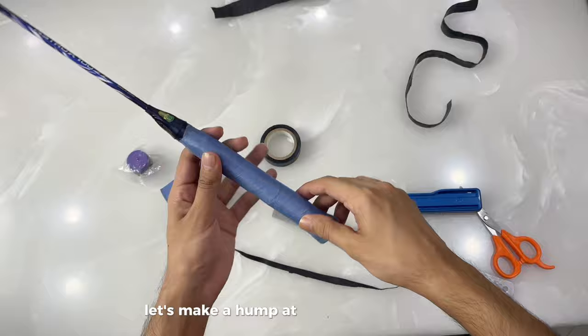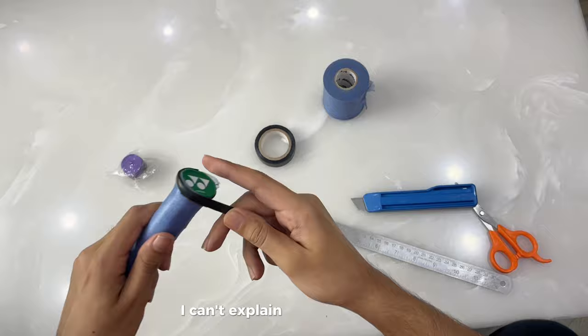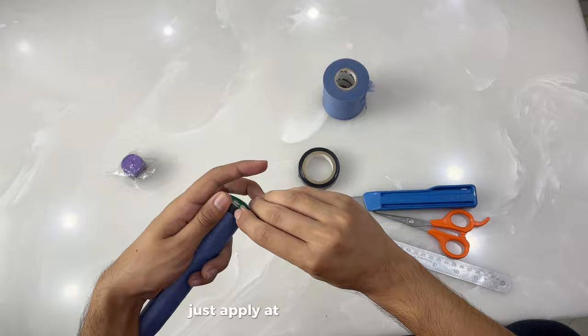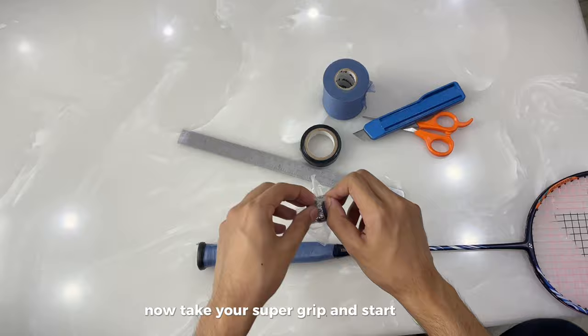After completing the wrapping, let's make a hump at the bottom of the grip. Take the strip you cut from the old grip. Watch closely how I am applying it — you can learn from the video itself. I am just wrapping the strip to form the hump. Then we need a tape to finish this process — just apply it at the end of the grip. Over half the work is done; your grip should look like this on screen.